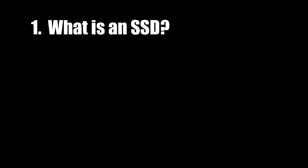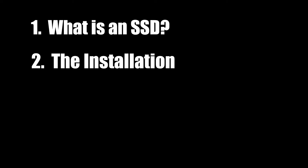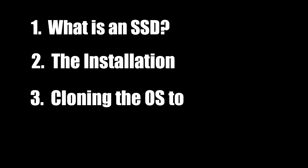We'll start with what an SSD is, the types of SSDs, and the pros and cons of getting one. Next, we'll go through the actual installation of the SSD and the things to be considered therein. Lastly, we'll move on to the software part of things, where we clone the operating system and applications onto the SSD.